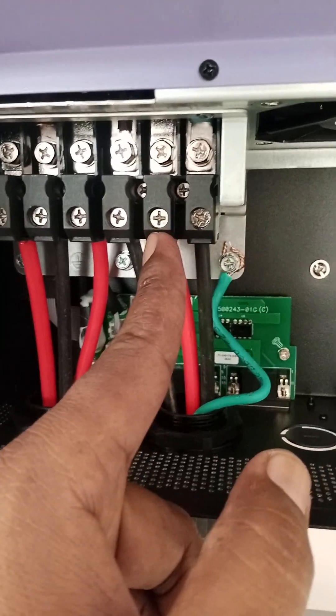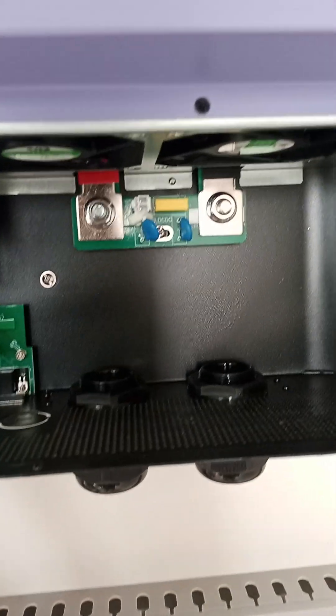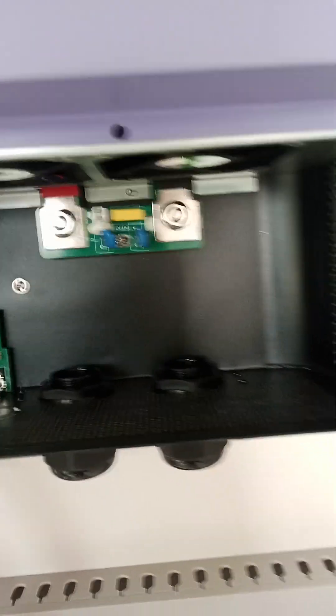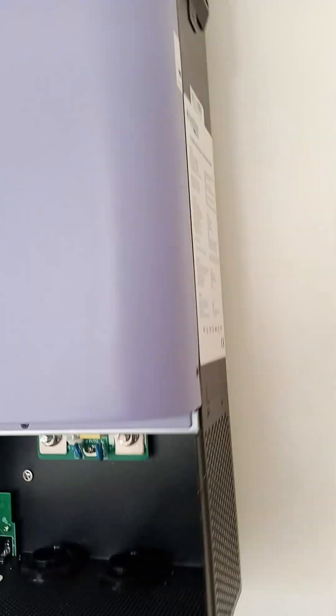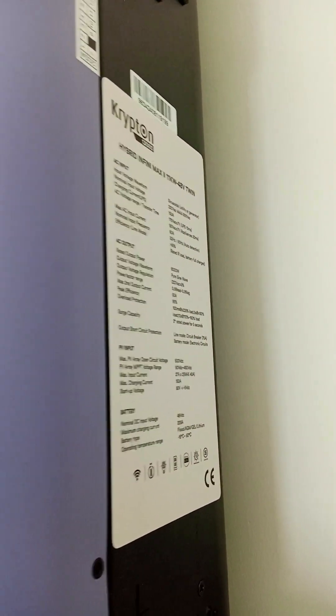This is the low load output, so we connect our fans, lights, and similar things on low load. These two terminals are for the battery, which is a backup for the home — we connect our plus and minus here. This is how we do the connections of the NOX inverter Krypton 11 kilowatt.